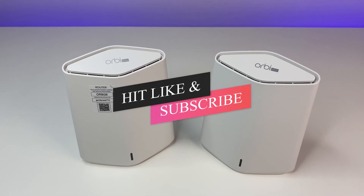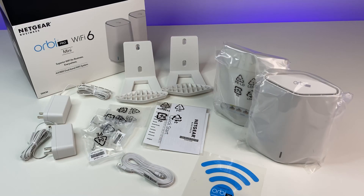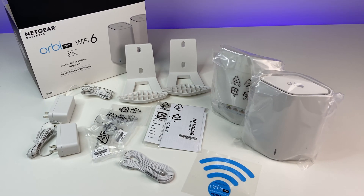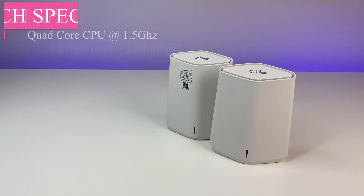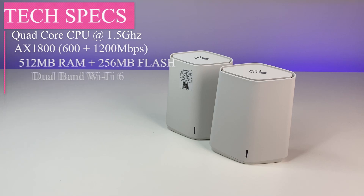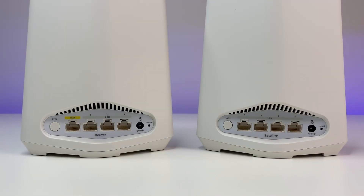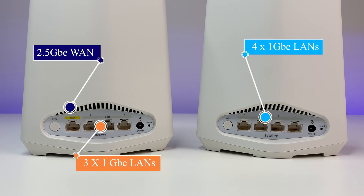Please subscribe to the channel and hit the bell icon for notifications on future videos. First, a quick unboxing: the mesh unit comes with quick start guides, Wi-Fi 6 mesh units, power adapters, wall mounts, and an ethernet cable. Looking at the specs, the mesh unit is powered by a quad-core CPU running at 1.5 GHz, 512 MB RAM, 256 MB flash, dual-band Wi-Fi 6, beamforming, OFDMA, 2x2 MU-MIMO, WPA3, and supports ethernet backhaul. The main unit has a 2.5G WAN port and three 1-Gig LAN ports; the satellite unit has four 1-Gig LAN ports, a sync button, and a reset button.